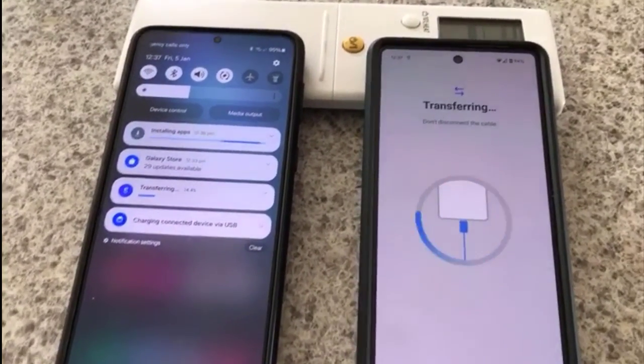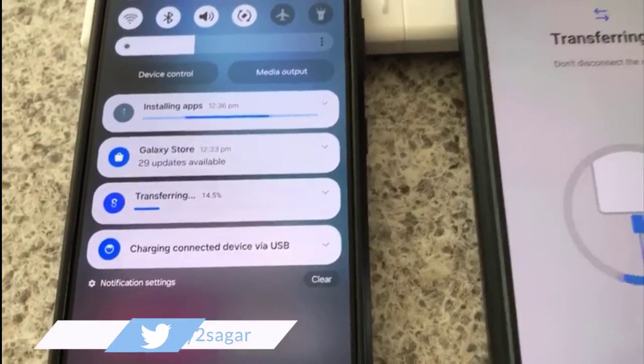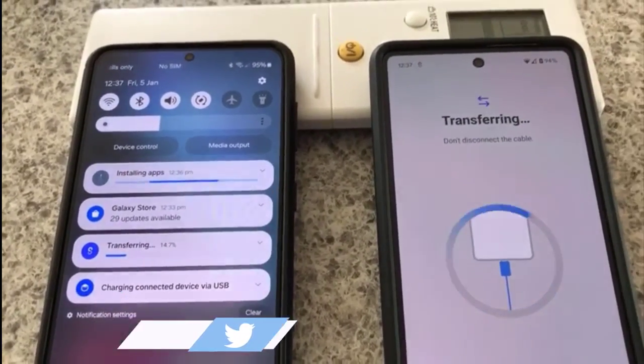You can see it is transferring the data and 14.5 percent is done. It is also installing the applications automatically, so you don't have to do anything manually — everything is happening automatically. Thanks for watching.